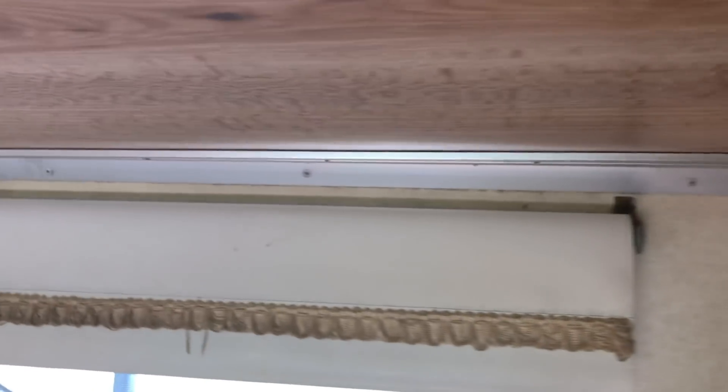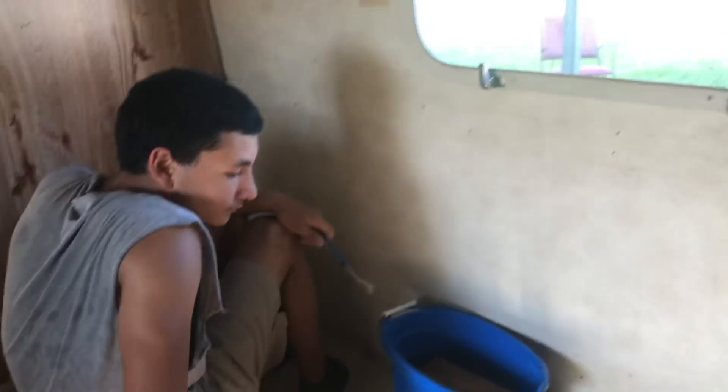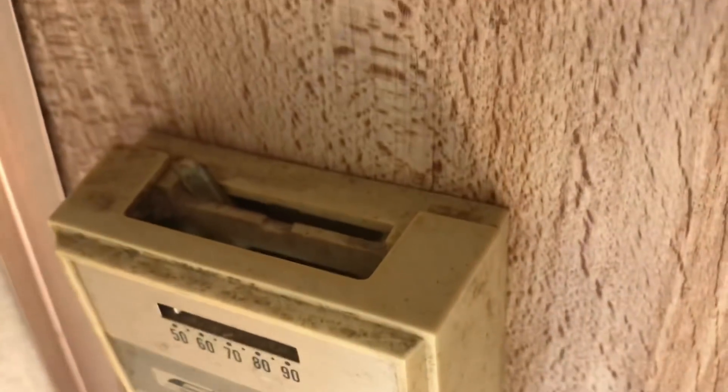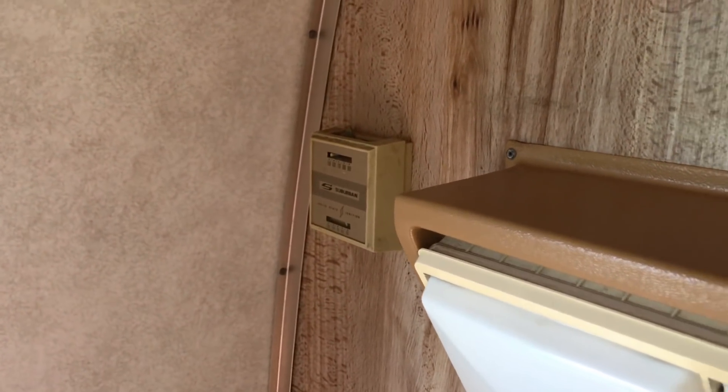Look how nice this looks now — this looks so clean. Look at that wheel cover, that is so spick and span. We just got to get this metal piece. It smells different in here now when you come in here. This air conditioning thing too needs a toothbrush. We probably have to get a new control — that's really old. When we change the AC, it's probably going to change with it.